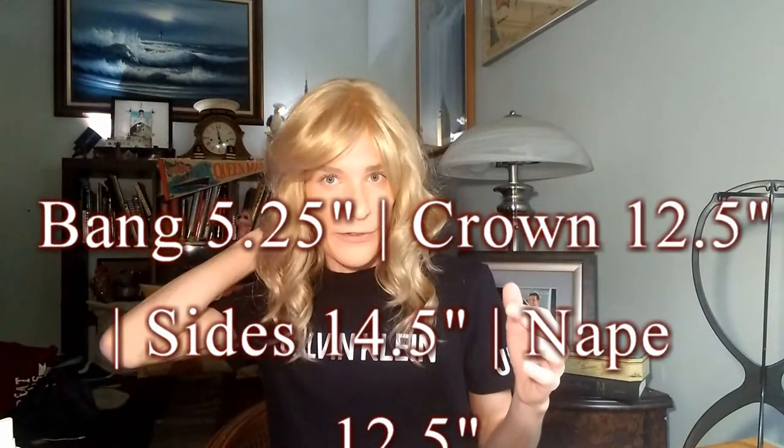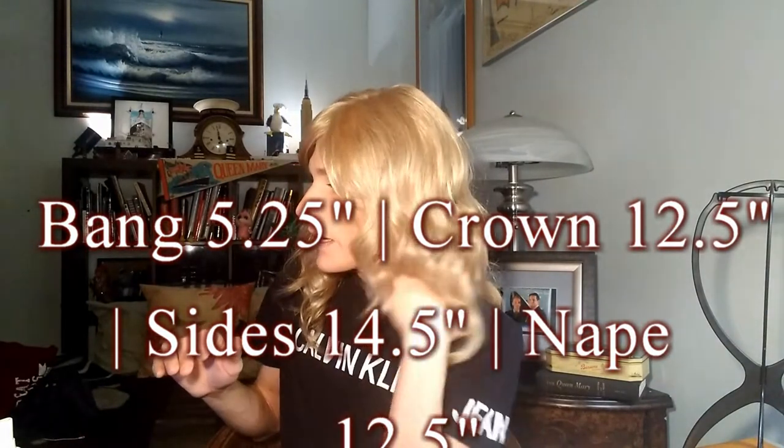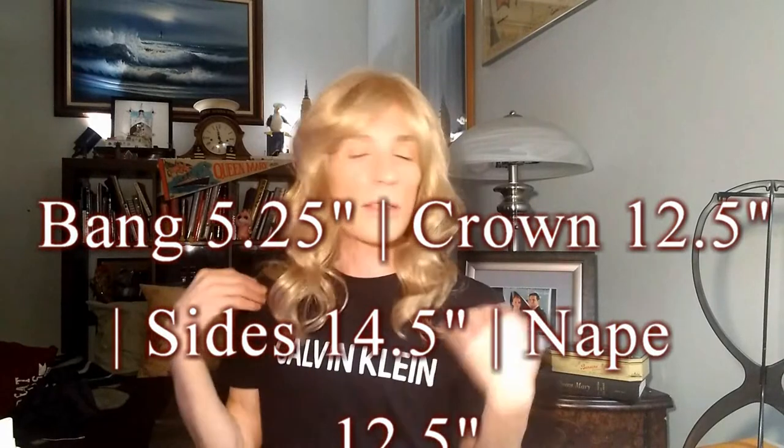Let me give you some dimensions on Alexis, on her bangs. Alexis is about five and a quarter inches on the bangs, so kind of a longer bang. It's a very shaggy but curly style. She has a layer here, a layer here, and a layer here, so it's very layered. Her bang is 5.25 inches, her crown is 12.5 inches, her sides are 14.5 inches, and her nape is 12.5 inches. So she hits me just past the shoulders.